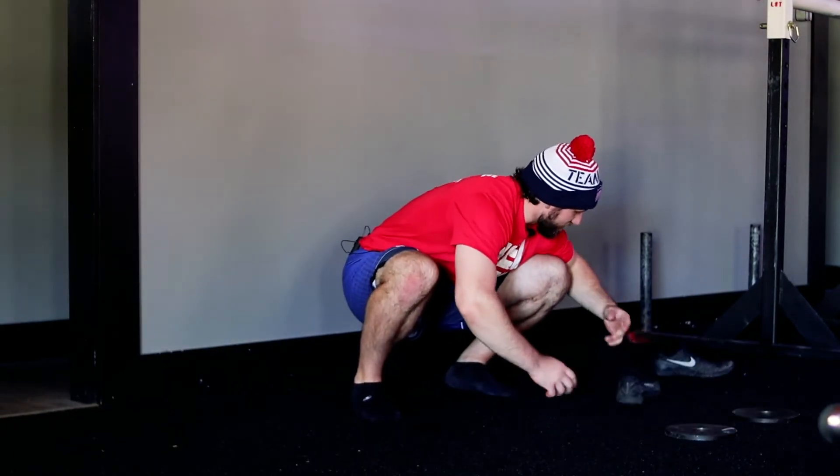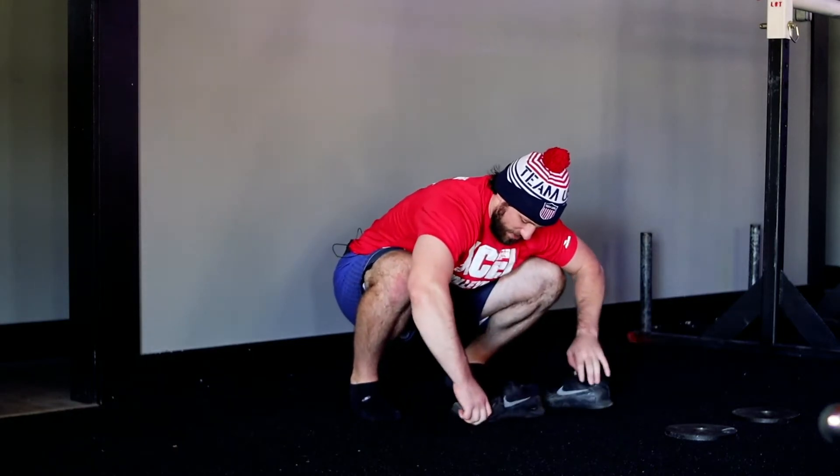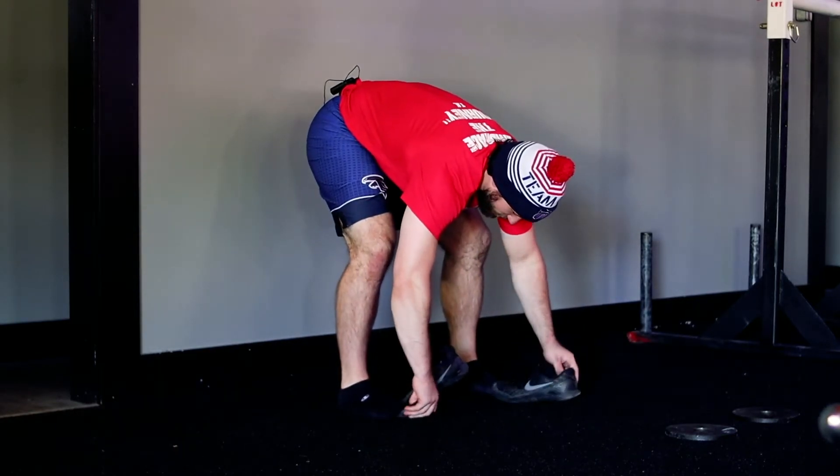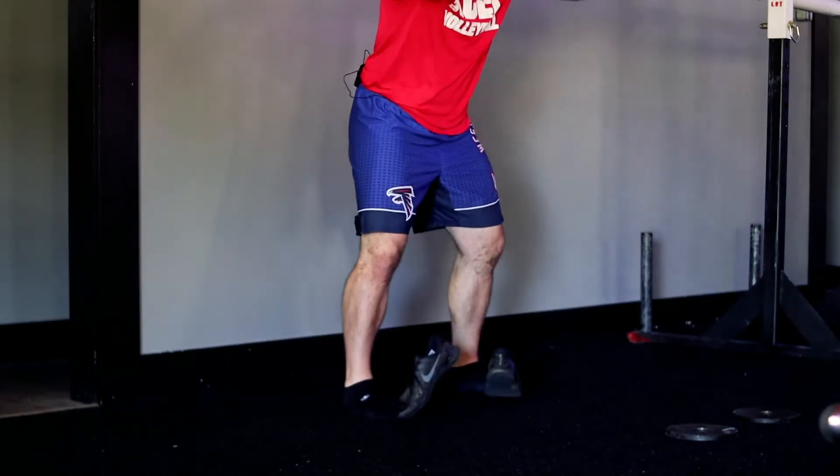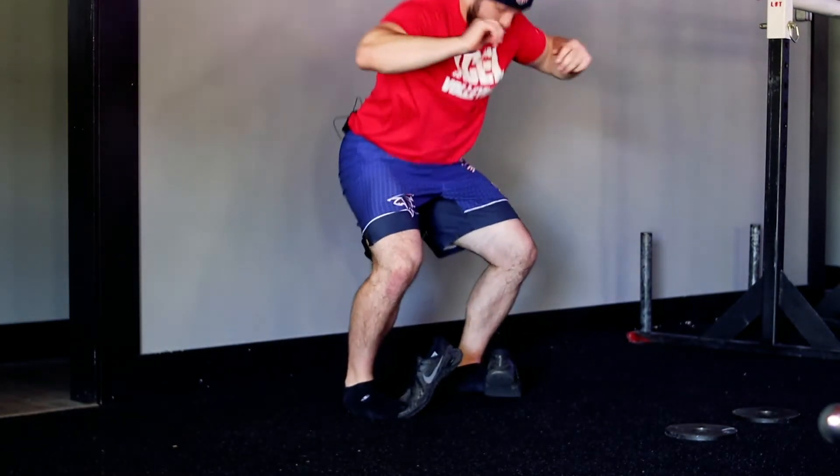If you don't want to use plates, you can also just take your tennis shoes off and lock your shoe right up on your toes. Same thing — grip the ground with your toe down, come back up.